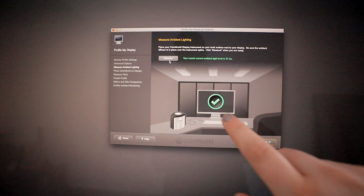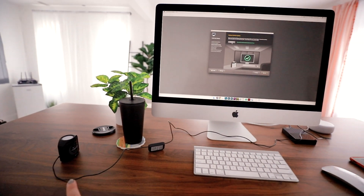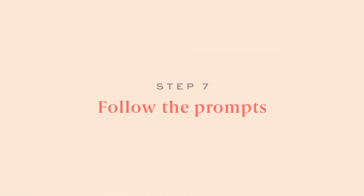Once it's done measuring, you'll get a green check. If you get a yellow, you need to read the message and possibly put your calibration device in a different spot. Here it looks good, so click Next.